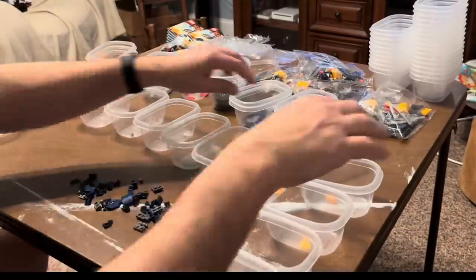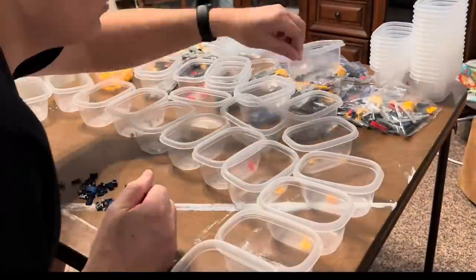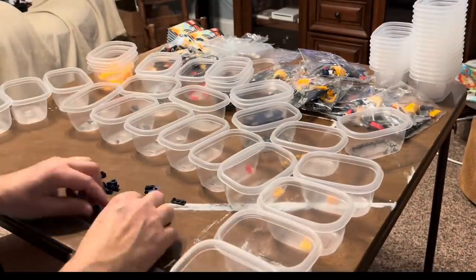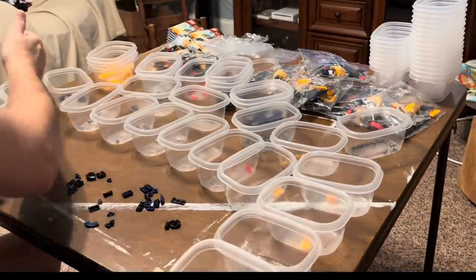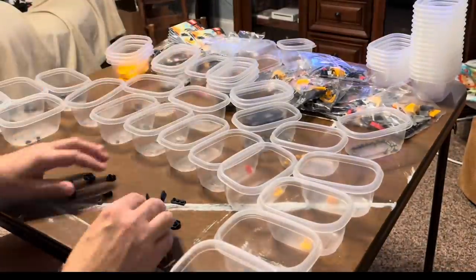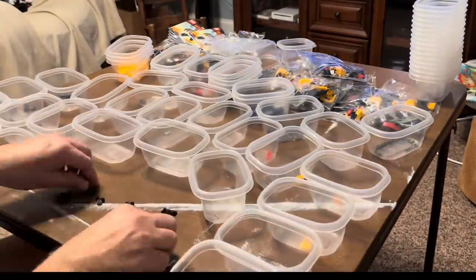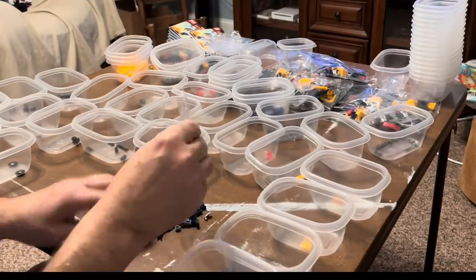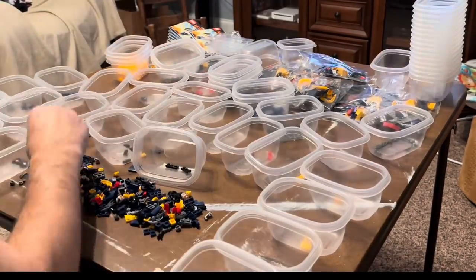Once you're done with a bag, you go to the next bag. Sometimes I'll take the first bag just to see what parts are in there so I know how many cups I need, then dump all the rest of the bags. If you're doing more than 5 to 10 sets, you might need to not do all the bags at once because it can get overwhelming doing 20 bags at a time.